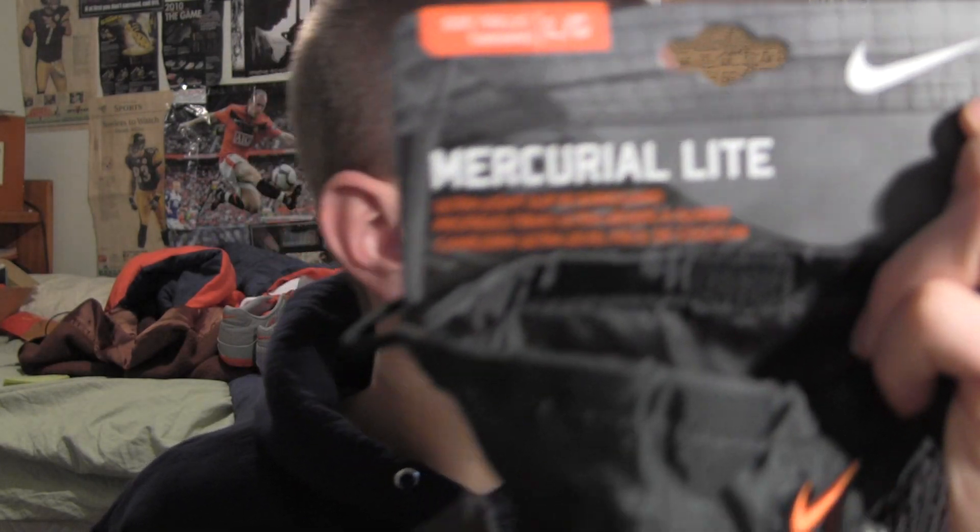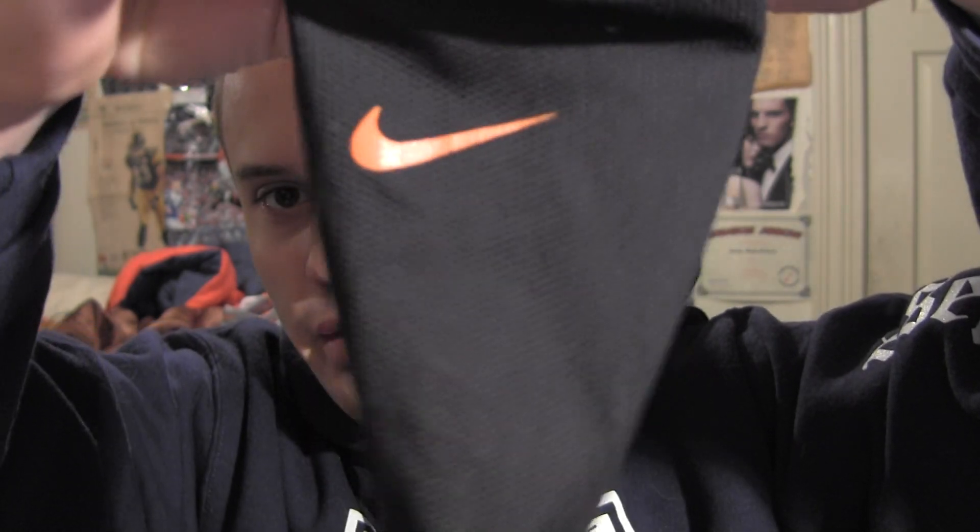Today I'm going to be reviewing the Nike Mercurial Tinguard. I had these a while ago in a black and orange color — they matched my Tiempos, even though I never wear those because they're soft ground and I hate soft grounds. I don't know why I got them. I guess I can wear them next year just in case I need them, because they're too big right now.